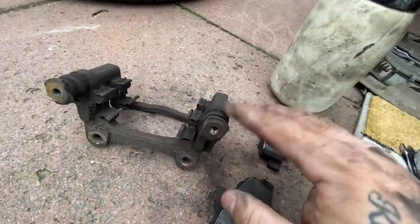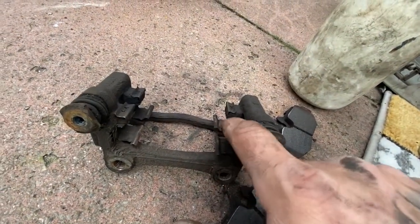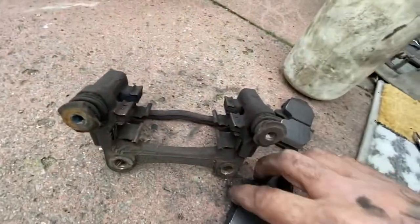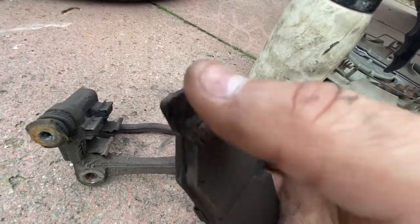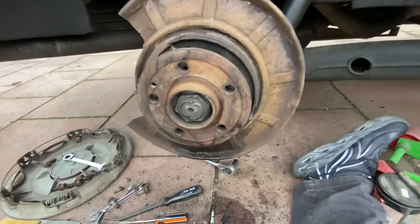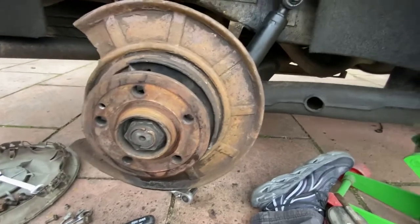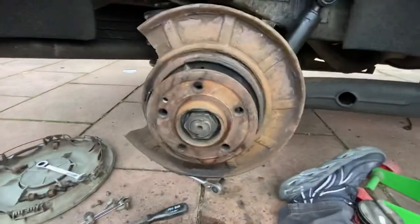I've done this before and know they're okay - they should squeeze like that, that'll be fine. I'll take these off and give them a scrub with a wire brush and brake cleaner, then put them back. On the corners and back plate, you put a bit of copper grease - you must put copper grease on them. If you've ever heard a car driving along and when they brake it squeaks, that's generally because they haven't put any copper grease on. I'm going to put this back on in a time lapse.